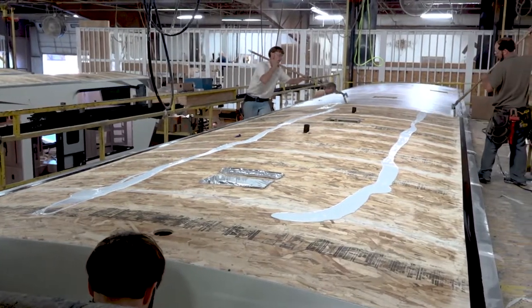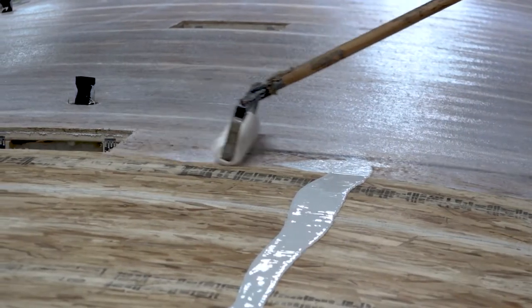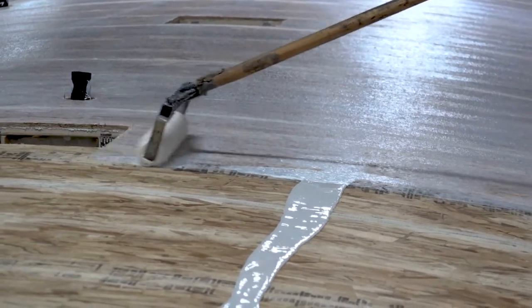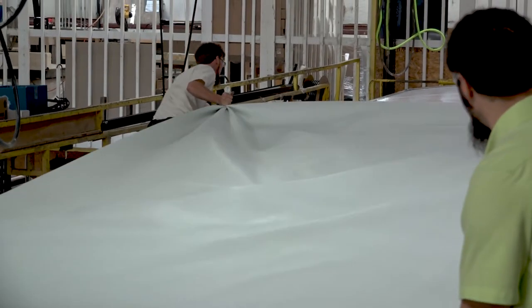During the manufacturing process, the glue used to secure the roof material to the plywood underlayment goes through a curing process. In some instances, the glue continues to cure after the roof material is in place and the gas causes an air pocket.